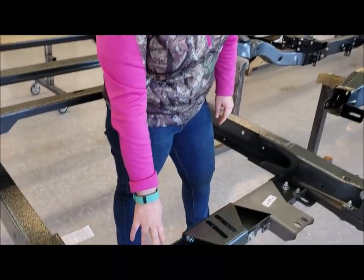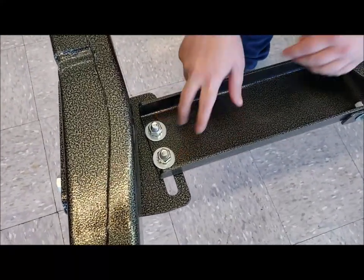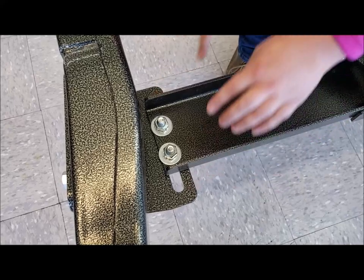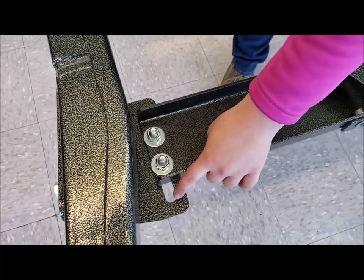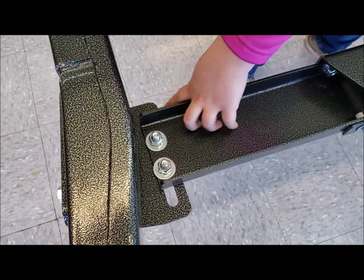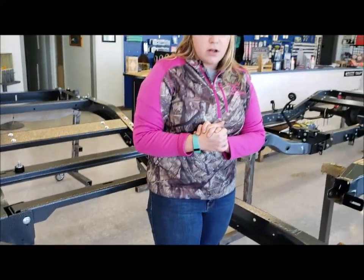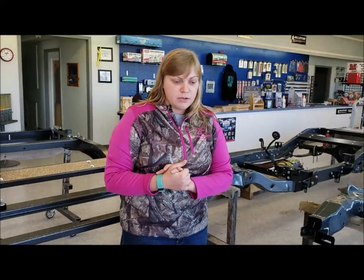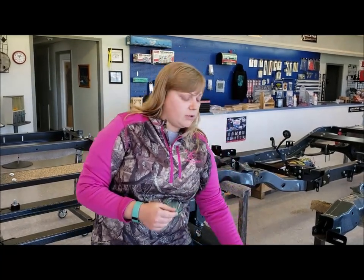Now coming back to the crossmember here — as you see, we've got two bolts, one in each slot. Now if you need to, you can actually put both bolts in the same slot, either in the front one or the rear one. So if you're having a little issues getting your transmission installed, try a couple of those options. Move your crossmember around a little bit. Remember what pieces you've got — if you're using small block Chevy with Grand Slams, you should have this mount.